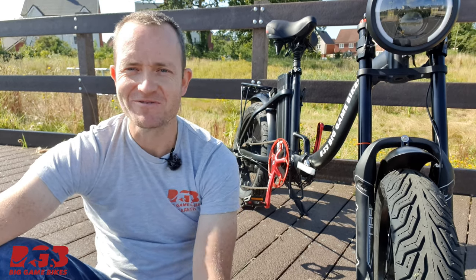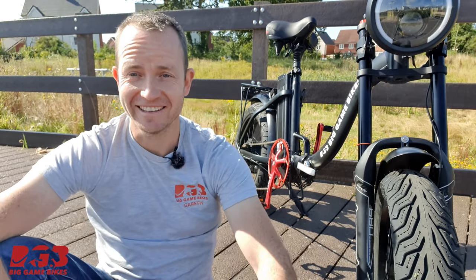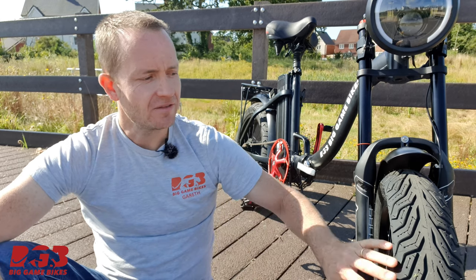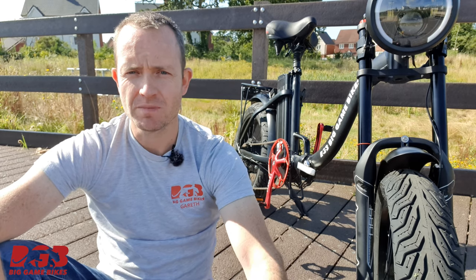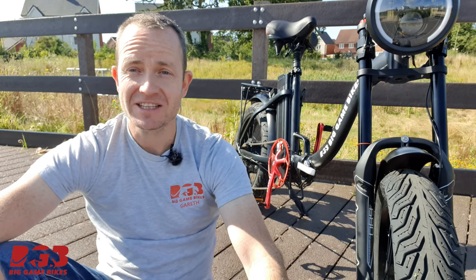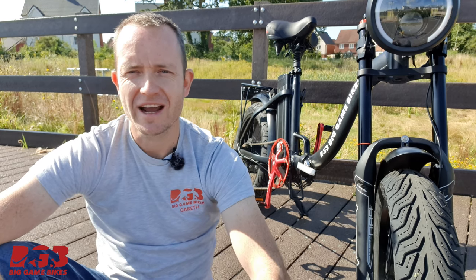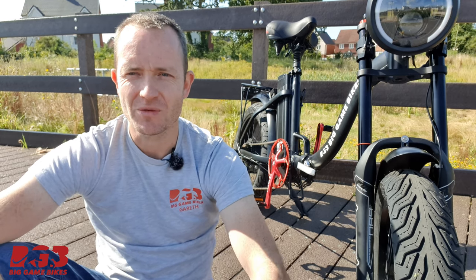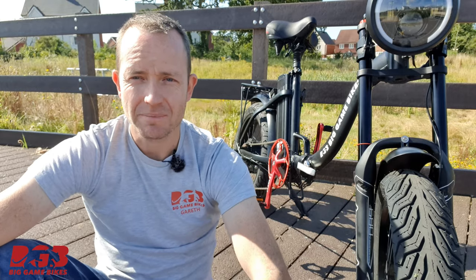Some of the things I noticed straight away which are really cool: these tires are grippy as hell, especially in the wet — that's a big advantage. They're also way quieter, much smoother, and this bike handles like a treat especially when the terrain is really slick — maybe on the road or going over painted markings. Absolutely brilliant.